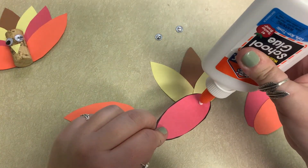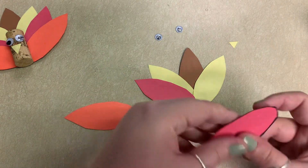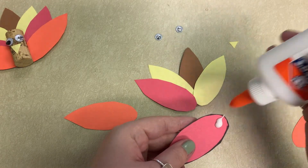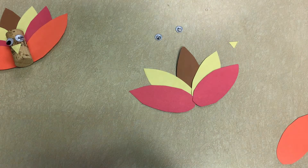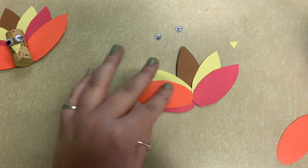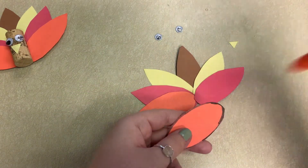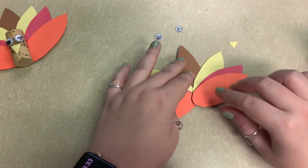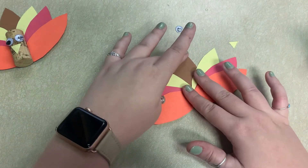I'm going to put that there. You'll notice I did it a little bit more fanned out when I layered. This is a nice and quick craft but the end result is super cute. That's just about me done with my turkey feathers — the glue is going to dry for a little bit, so that'll be my little fan of feathers.